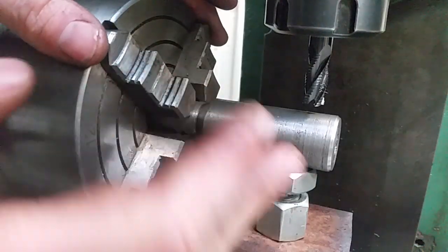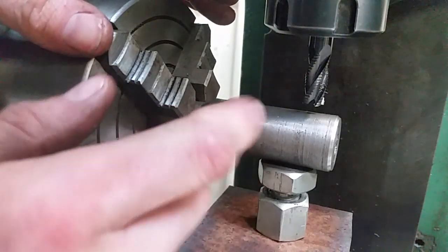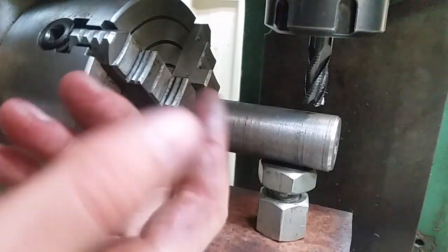The only reason why I'm using this dividing head is because it was already set up, and it's a convenient way to hold round stock. I need to get a set of collet blocks.